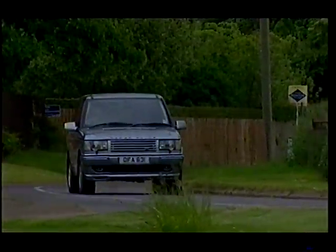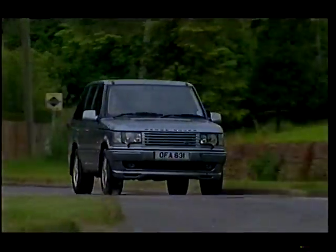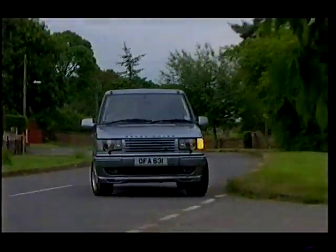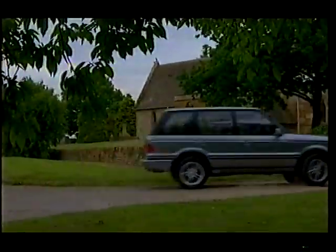Doubtless the off-roading capabilities of the Range Rover have been slightly compromised. But then, come on — who's going to do any serious off-roading in a limo like this?